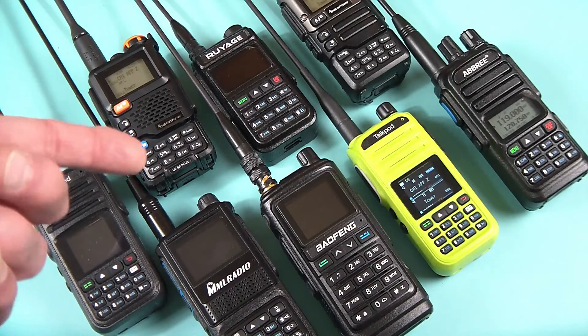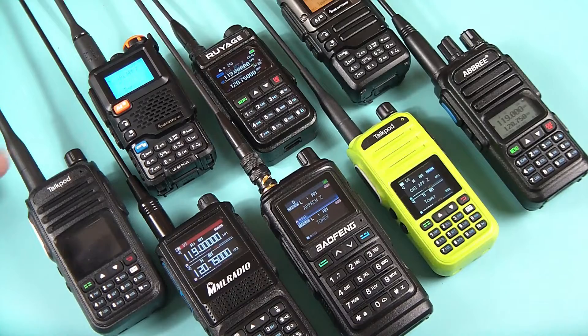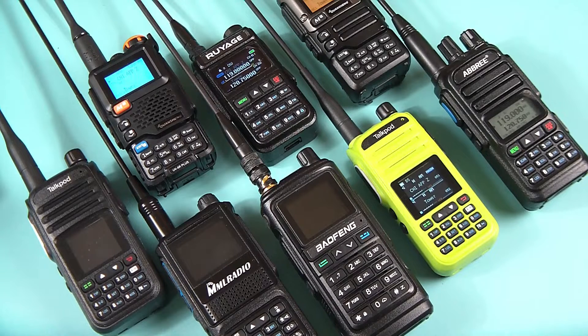The Quansheng UV K5 and K6 has been modifiable — it's got modifiable firmware — and I just recently downloaded a firmware that supposedly improves air band reception. It does seem to do a little bit better. Bear in mind that none of these radios come with an antenna designed for the air band frequency of 108 to 137 MHz. They all come with ham antennas or, if it's a GMRS radio, a GMRS antenna — tuned for two meter, 70 centimeter, or GMRS frequencies. There are antennas tuned for air band portable use available on eBay, AliExpress, and several other sites.